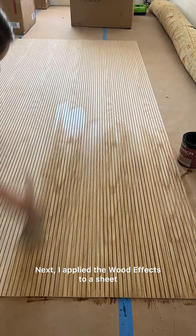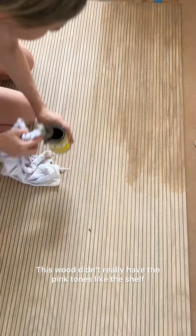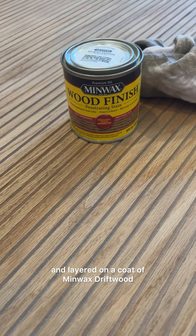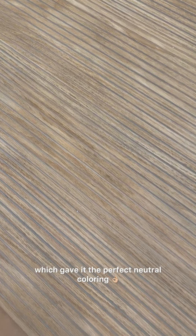Next I applied the wood effects to a sheet of red oak pole wrap. This wood didn't really have the pink tones like the shelf and the color was too gray, so I gave it a light sanding and layered on a coat of Minwax driftwood, which gave it the perfect neutral coloring.